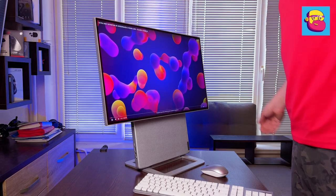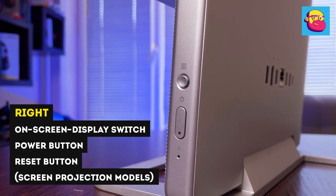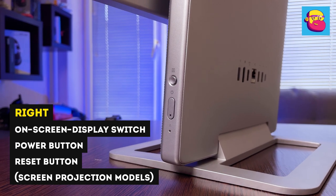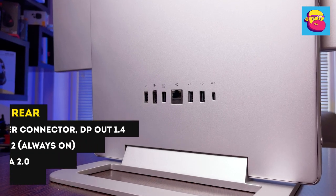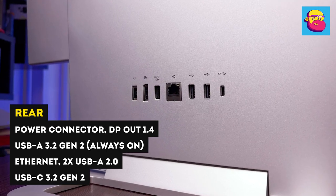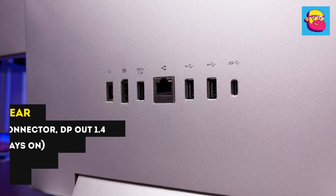The compact size has not impaired connectivity — on both sides and on the back there are many connectors. The right side is the most modest: the power button and a mini joystick for the on-screen menu. On the back is a power connector, DisplayPort 1.4 video output, an always-on USB-A 3.2 Gen 2, Ethernet, two USB-A version 2.0, and USB-C 3.2 Gen 2.